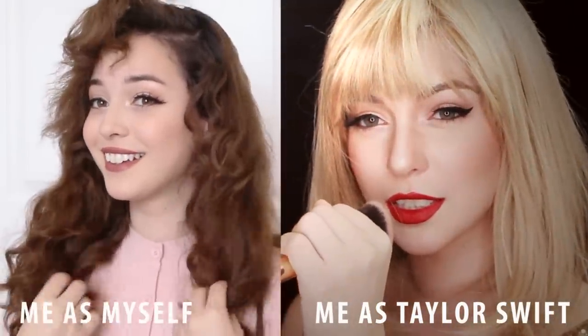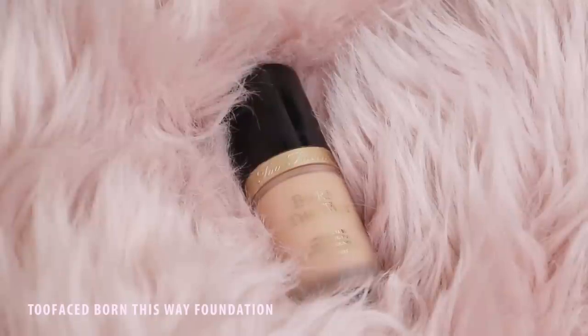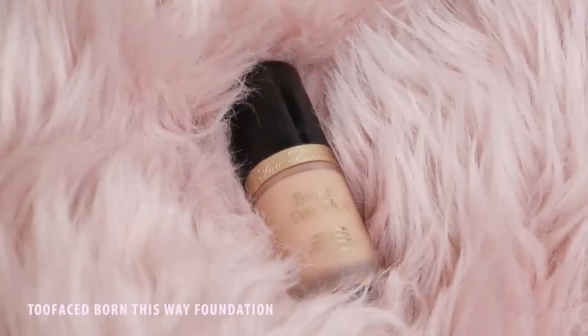Hey guys, so today I'm going to show you how to transform into Taylor Swift. To start off, apply a pale foundation all over your skin.